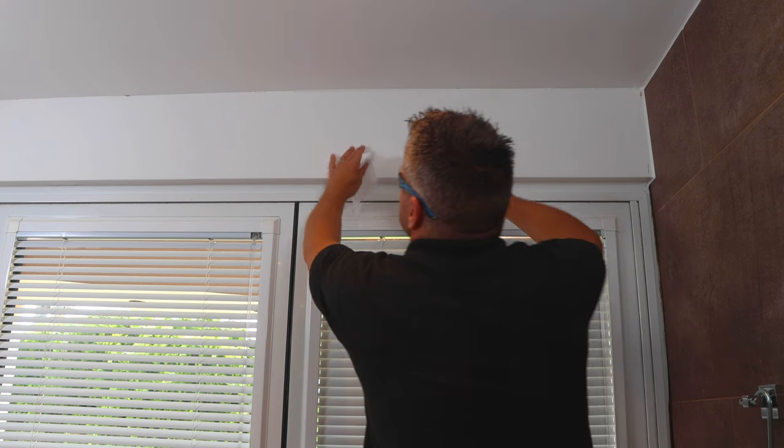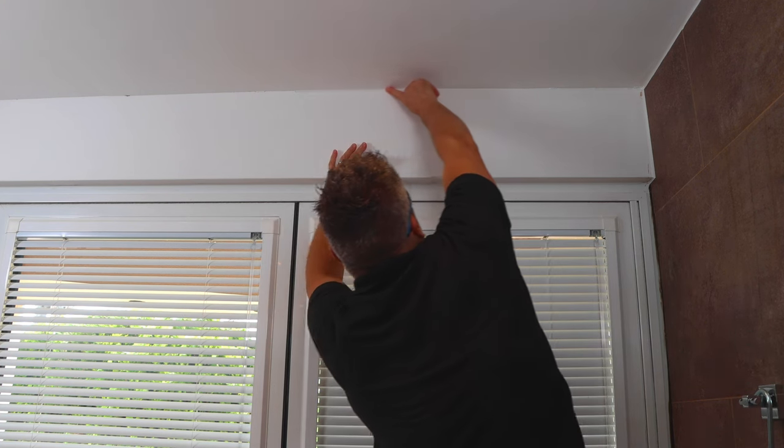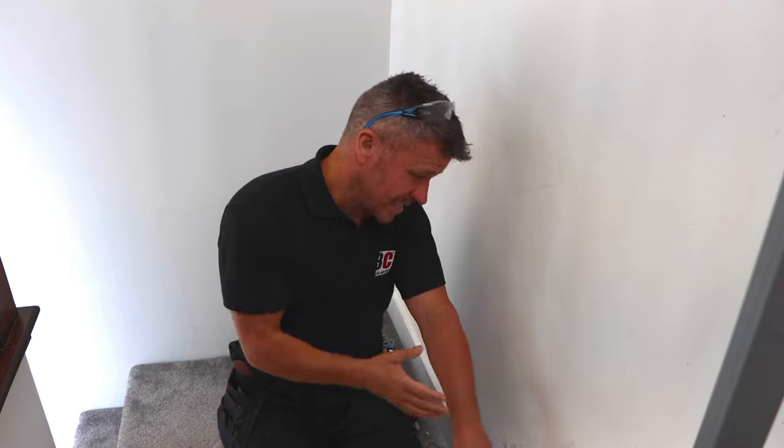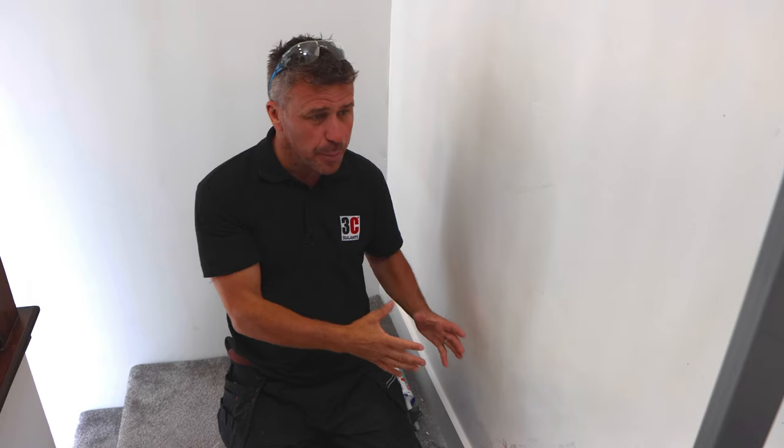Wipe the edge of my finger using a silicone wipe — this always gets it smoother and stops the caulk sticking to your finger. Now this gap on the edge of the staircase is quite horrendous — really large at one end, gets narrower in the middle, and then opens out again at the bottom. It's also got a deep void all the way in.